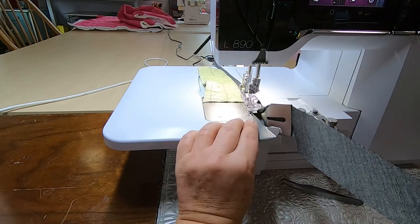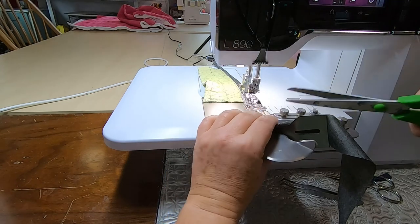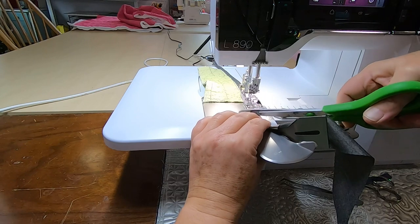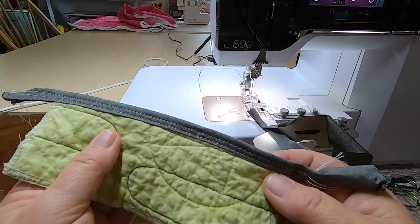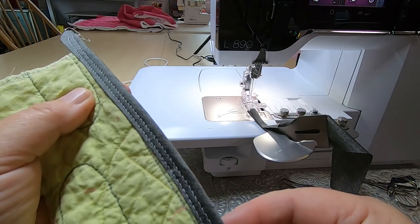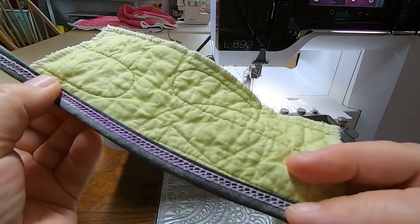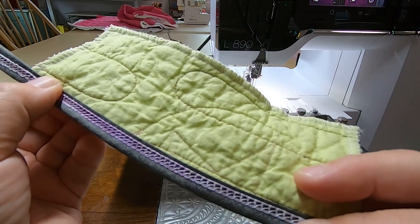Once I've reached the end I can slide it out so that I can cut it off and have a good look. I have now removed the practice piece from the machine and as you can see the stitches are in a good place. They've attached it nicely, and if I flip it over you'll see the cover stitch on the back — it's definitely caught everything in very nicely.